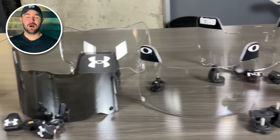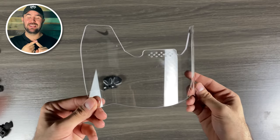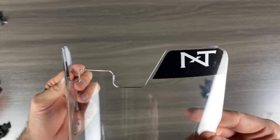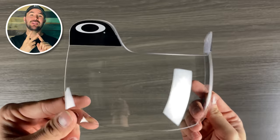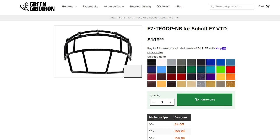For this video, I'm gonna be looking at seven of the most popular visors on the market — three different flat visors: the Nike Vapor Eye Shield, the Under Armour Football Visor, and the Next Trend Visor 1. For the bubbled look, we're going with four different visors: the Next Trend Visor 2, the Oakley Legacy Visor, the Oakley Pro Visor, and the Shock Zero G. This is a Schutt F7 VTD, and for the face mask I have an F7-TEGOP-NB face mask.